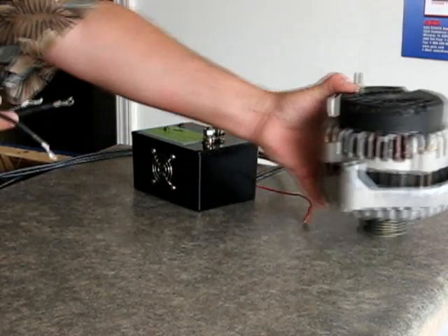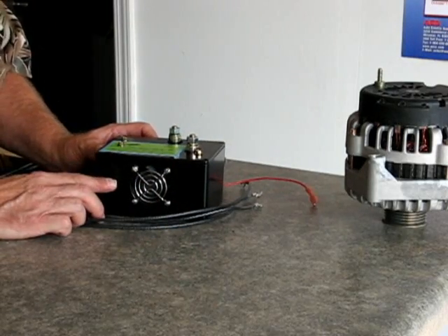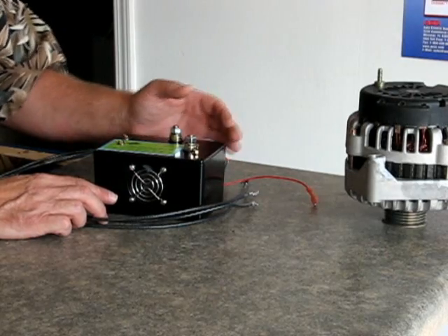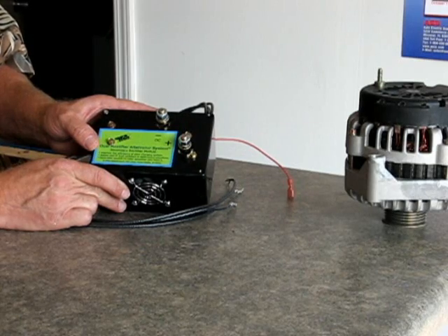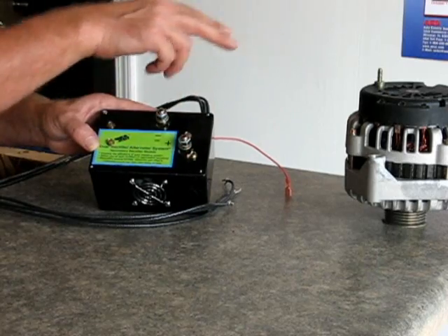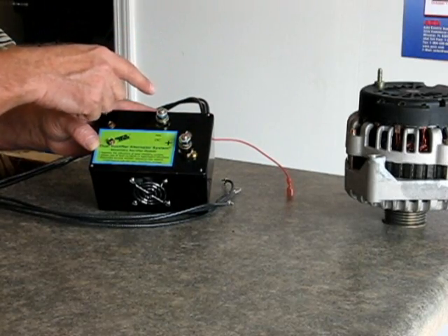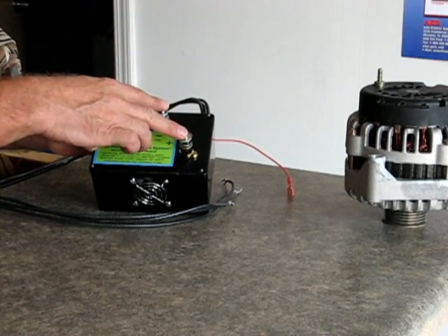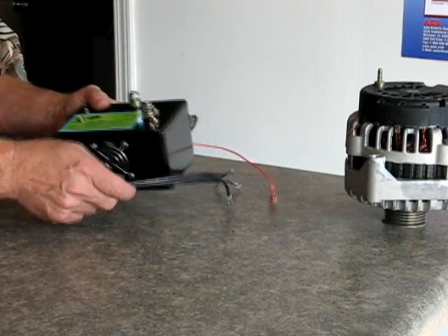Once you attach those leads, power wants to follow the path of least resistance. So when your alternator generates the AC power, it will come out through these leads, because this is a much more efficient bridge rectifier than the one inside the alternator. You have your negative and positive — run these right to your battery. The power will come out of your alternator, up into these lines, then power your stereo and whatever else you need, and it takes the load off the rectifier inside the alternator, making it last much longer.